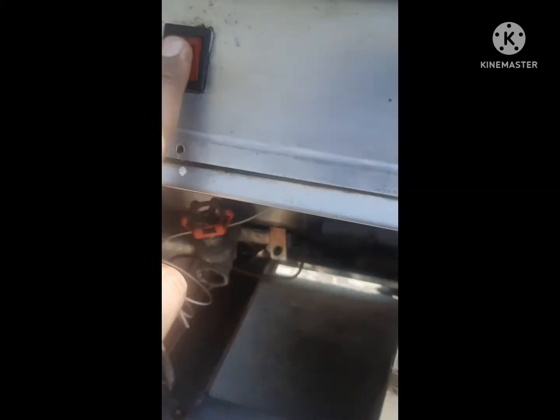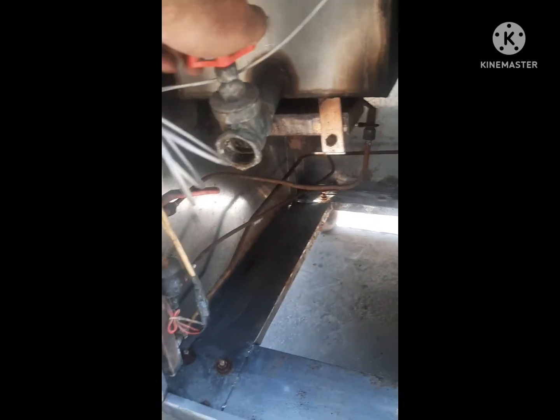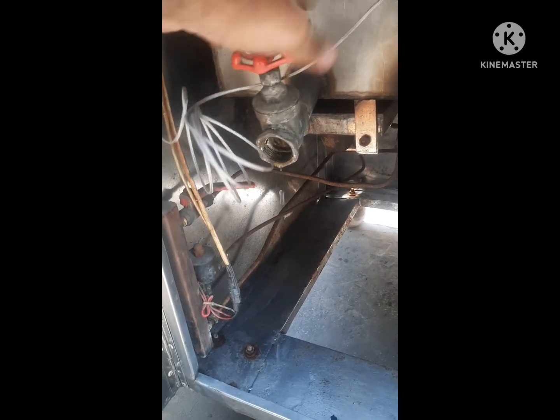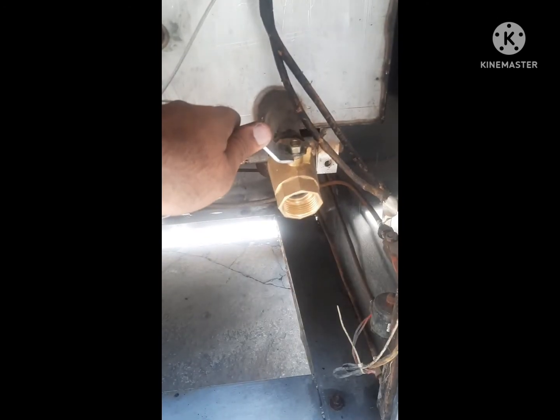And here is the water drainage. The power of the water drainage is on here, and it is the burner. This is a water drainage for water, this is a water drainage for the drain. Same way here, this is a water drain for the drain.